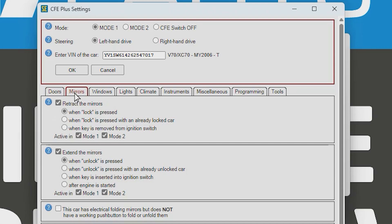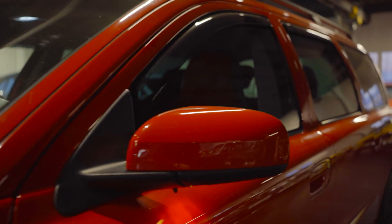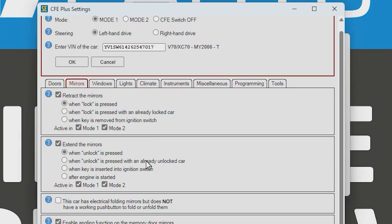Next tab is Mirrors. Here we can see it will retract the mirrors when the lock button is pushed, in both Mode 1 and 2. We can also set when to extend them — when the unlock button is pushed, when it's pressed on an already unlocked car, when the key is inserted into the ignition, or when the engine is started. We want it when the unlock button is pushed the first time. Also, if you don't have the mirror retract button in the center console, you need to check that additional box.